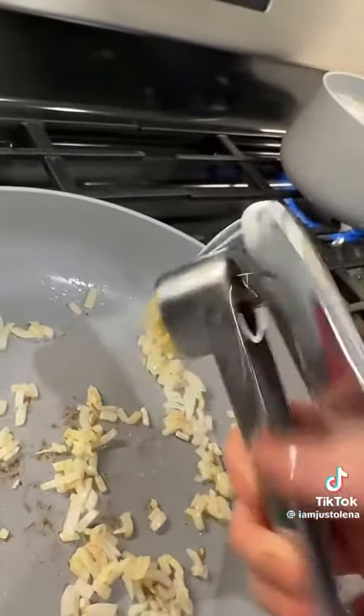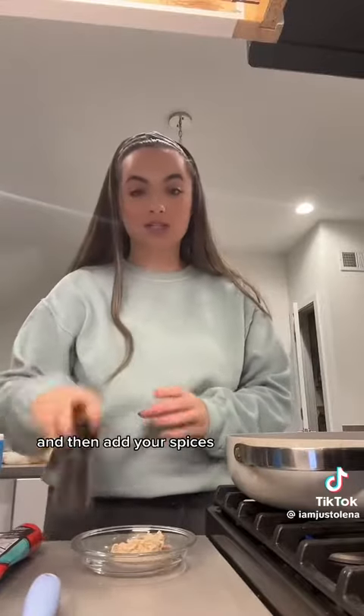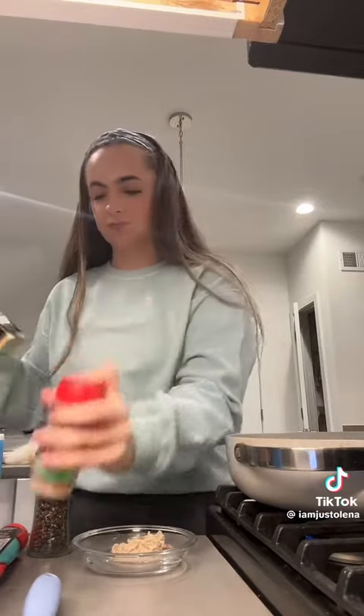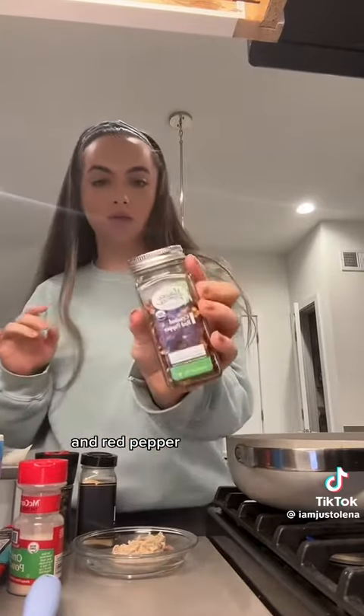Add some garlic, add some tomato paste, and then add your spices — onion powder, garlic powder, pepper, and red pepper.